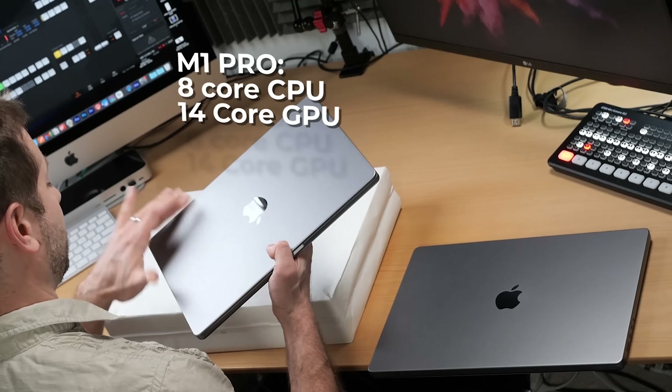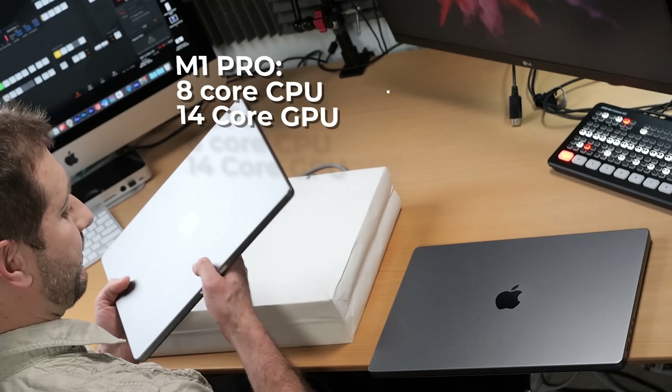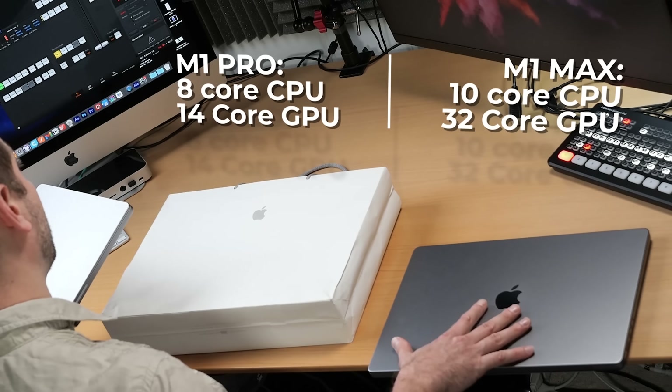I listened to you folks. Before this purchase, I thought I'd be clever and got myself the M1 Max and the M1 Pro, but I did it in such a rush on the day of the event. The Pro is a double-binned version — 8-core CPU with 14-core GPU — and my Max is a 10-core CPU with a 32-core GPU.